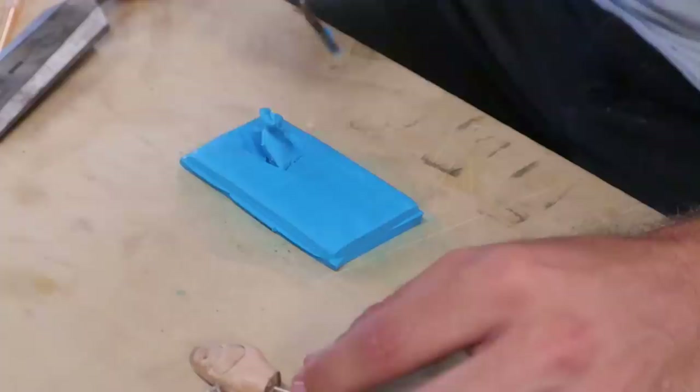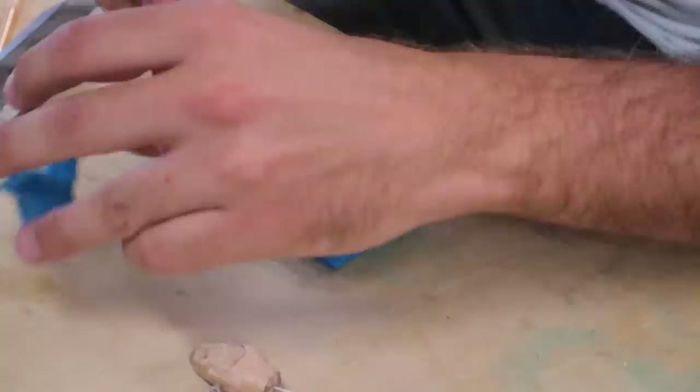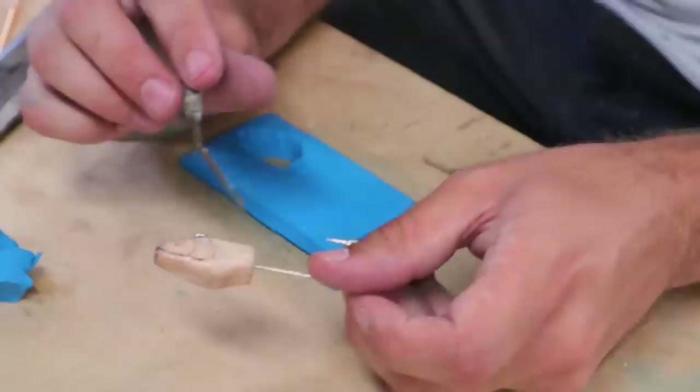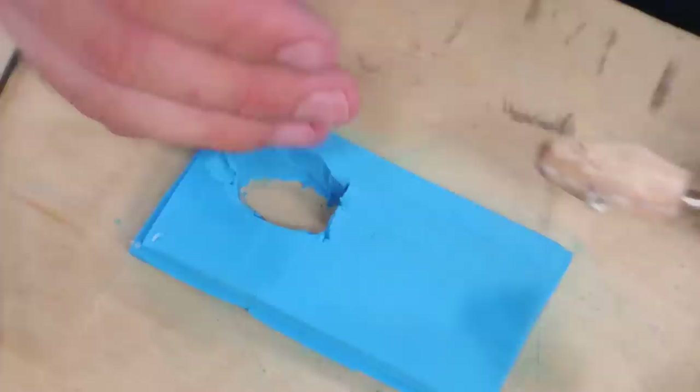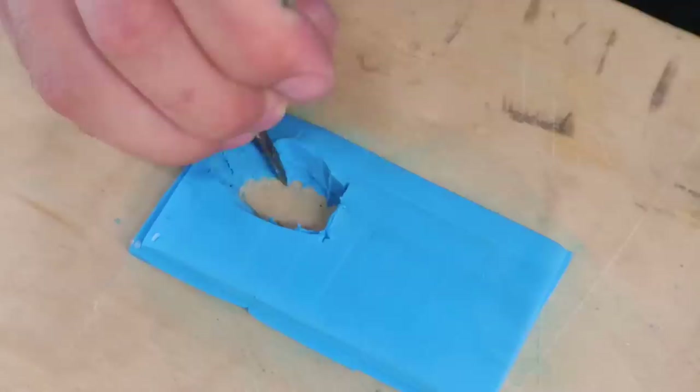I want to pull all of this clay out right here — I don't want any clay touching the other side where the mesh is, because it's going to get in there and be impossible to get out if I smush it down between the scales. Then I can set the head in there and smush the clay up to it along the top and bottom, and try to get a silicone-tight seal so behind it doesn't just fill up with silicone.